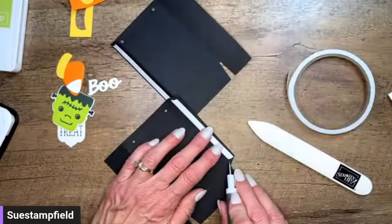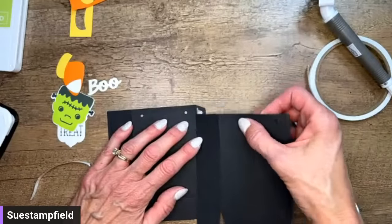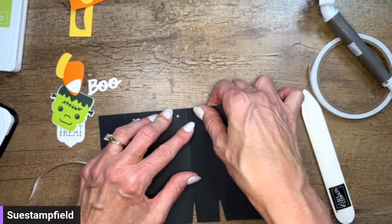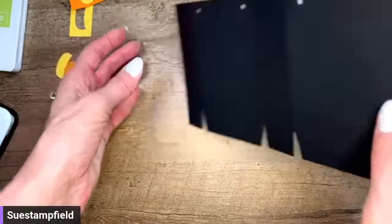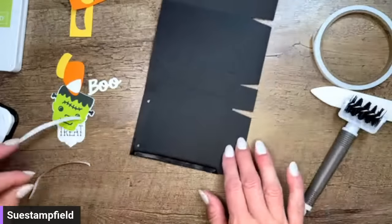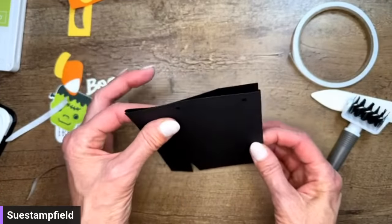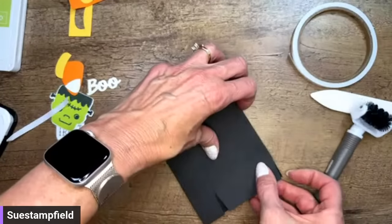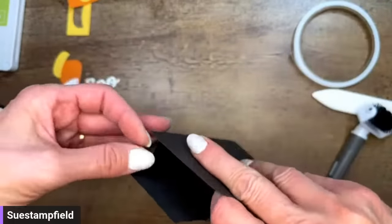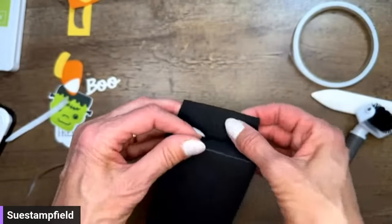Press it down — it kind of helps it release. We're going to line this edge up with this score line, making sure the top and bottom are lined up, then flip it around and peel off the backing. It's easier for me to get full pressure if I keep the box flat. Line it up and press. Now I can pop it open and fold the tabs in at the bottom, then put some Tear & Tape on the flap and glue it shut.